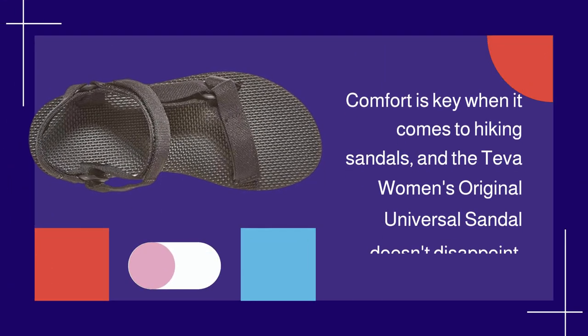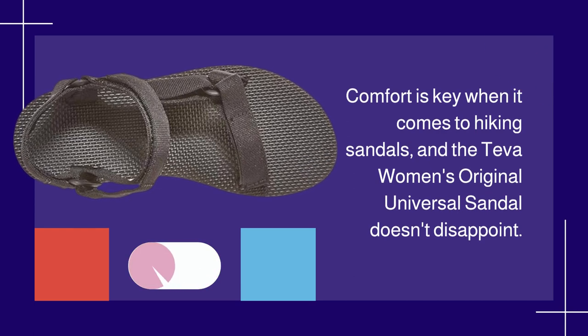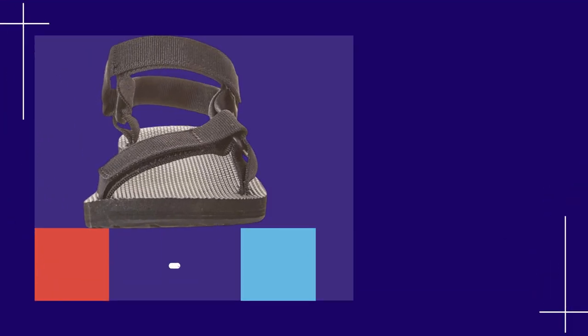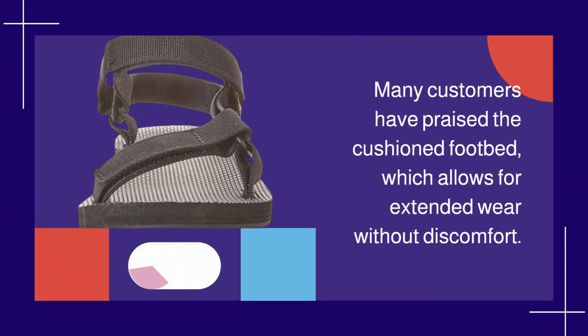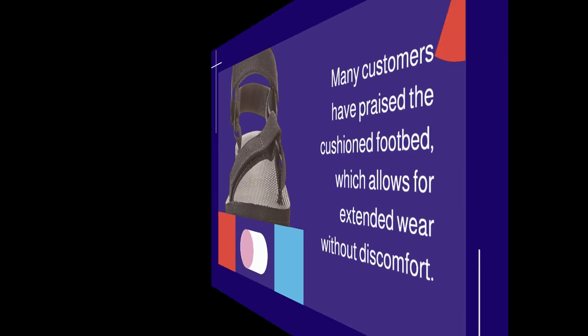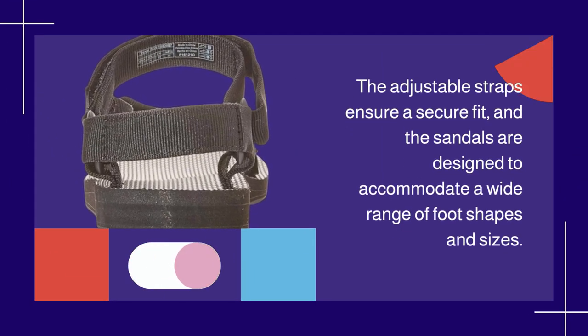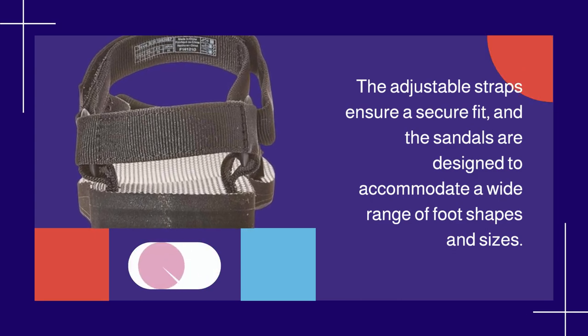Comfort is key when it comes to hiking sandals, and the Teva Women's Original Universal Sandal doesn't disappoint. Many customers have praised the cushioned footbed, which allows for extended wear without discomfort. The adjustable straps ensure a secure fit, and the sandals are designed to accommodate a wide range of foot shapes and sizes.